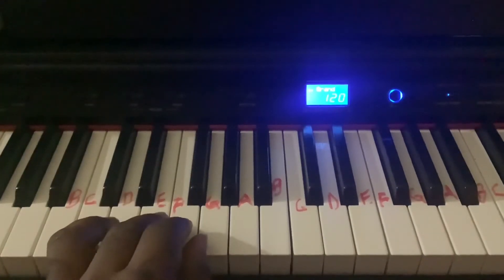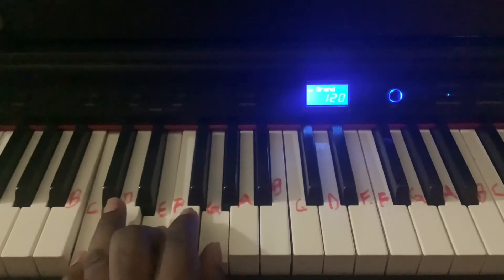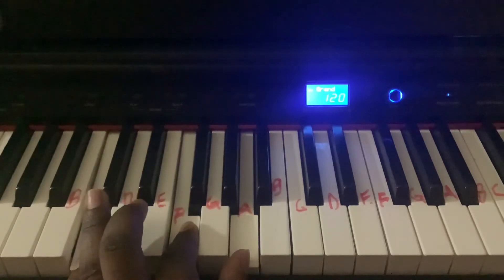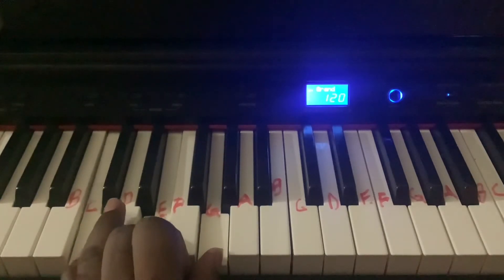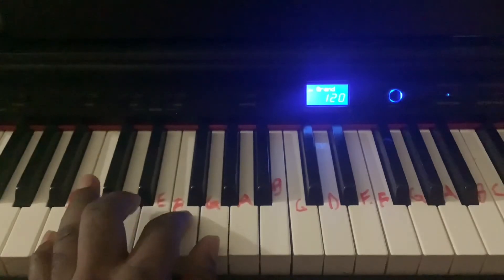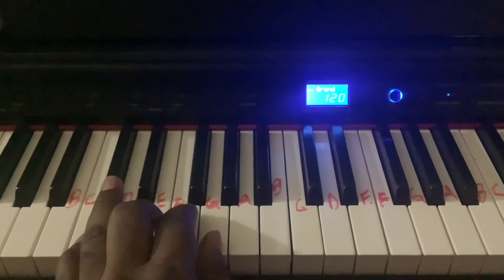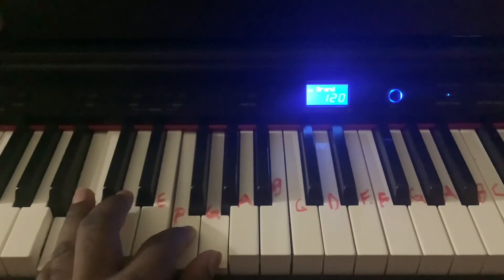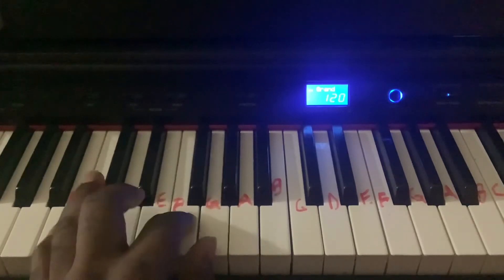So with the left hand, it goes — Jesus Loves Me — and then it repeats the chord. Yes, I know. Then it's going to change to the F chord for 'the Bible.' Then it's going back to the C chord — 'It tells me so.' Then with the C chord again — 'Little ones' — and repeat. Yes, Jesus Loves Me. Yes, Jesus Loves Me. Yes, Jesus Loves Me. For the Bible tells me so.